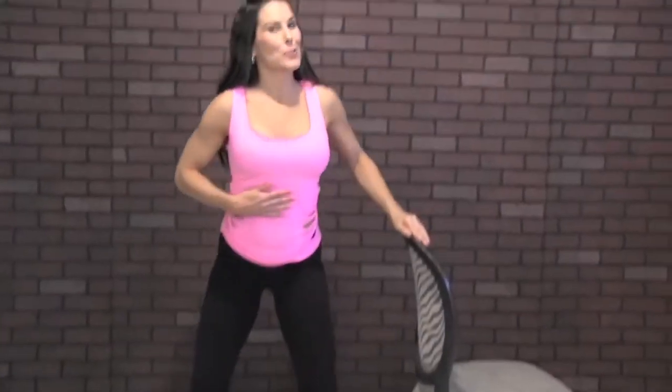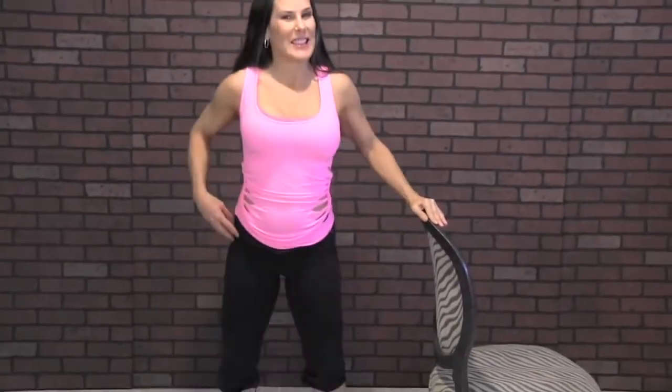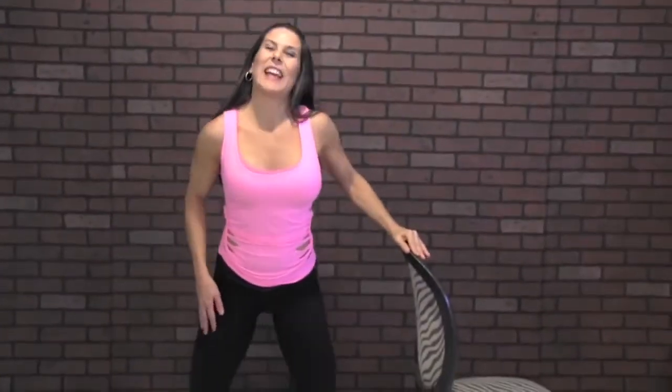Eight — are you keeping on your tippy toes? Nine, because we're working our calves also. Ten, eleven, twelve, thirteen — feeling them, I am. Fourteen, fifteen — right here in the quad. Sixteen, seventeen, eighteen, feel it, nineteen, last one, twenty. You got it.